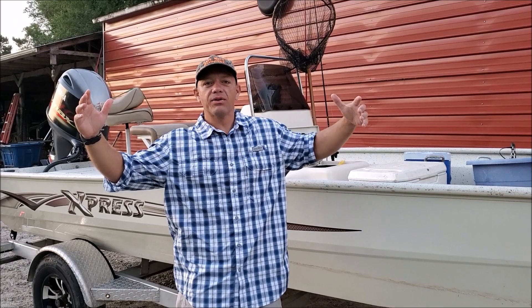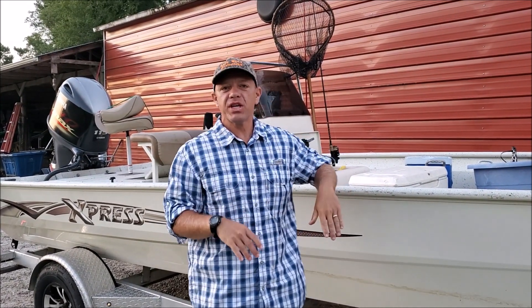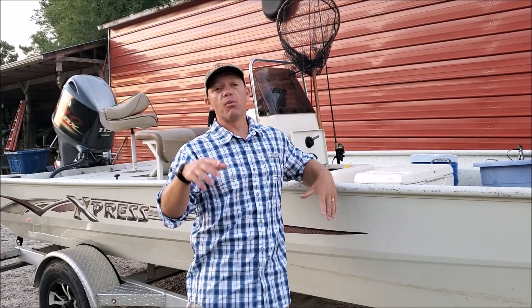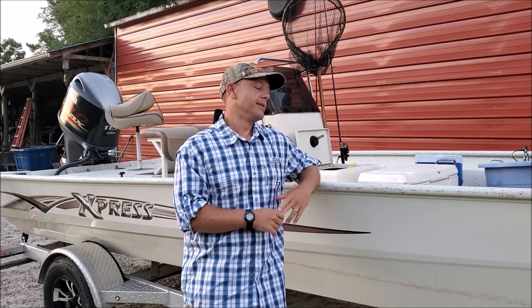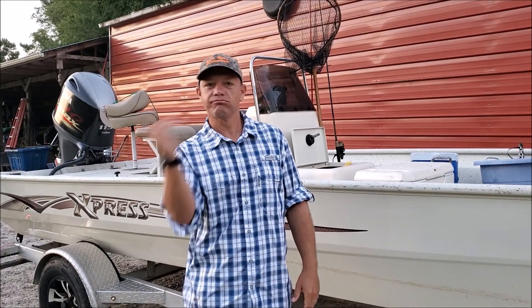Good morning everyone, welcome to Let's Roll Outdoors. We're rolling out on the boat today, gonna go try to catch some fish in the backwaters. Going to be chasing some red drum today — basic fishing, just a hook and a bait, looking for any kind of action we can get on a beautiful morning. It's the beginning of hunting season, but when hunting season starts so does the fishing season. That saltwater fishing really gets going in the fall here on the East Coast. Let's roll!